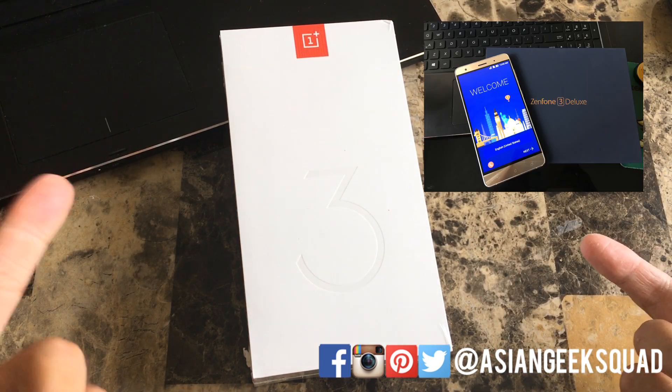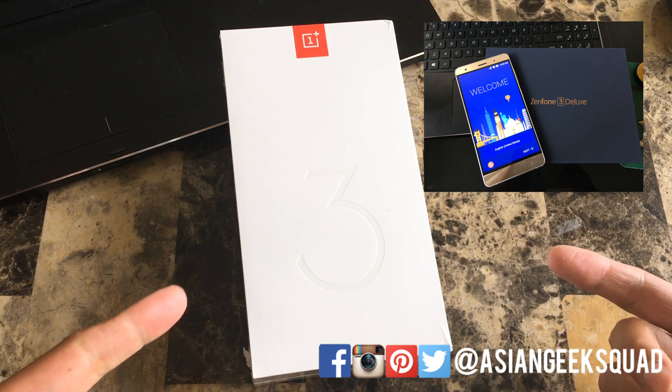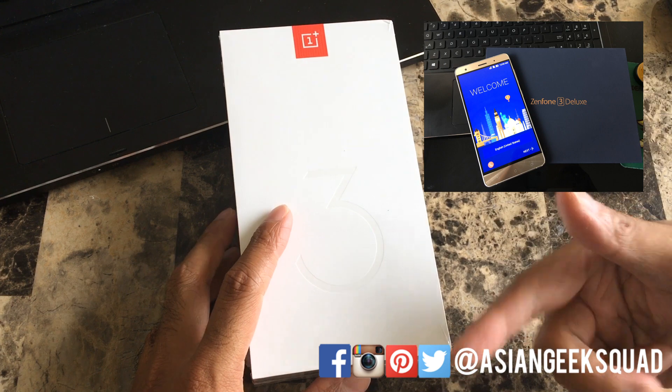And just in case you haven't done so, we're giving away the Asus Zenfone 3 Deluxe, 5.7 inch edition. Don't forget to check out the link in the description below.